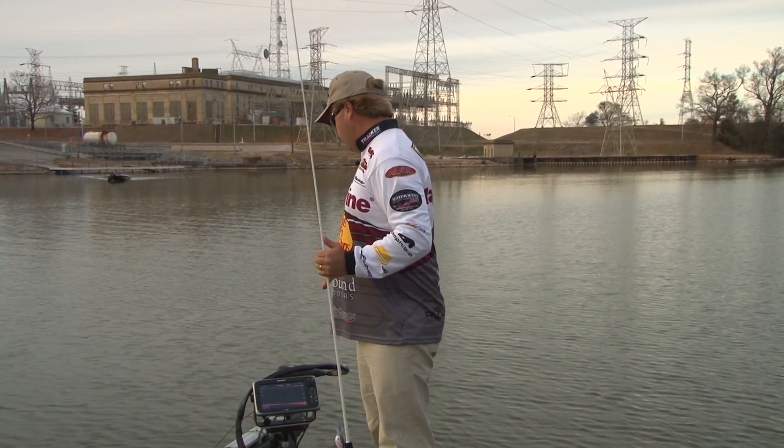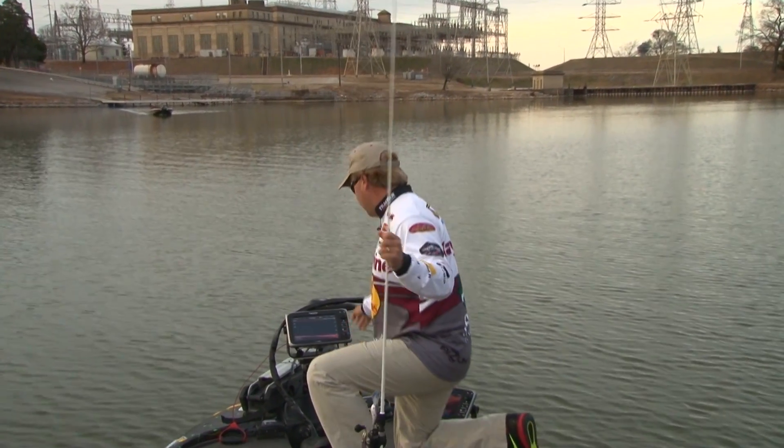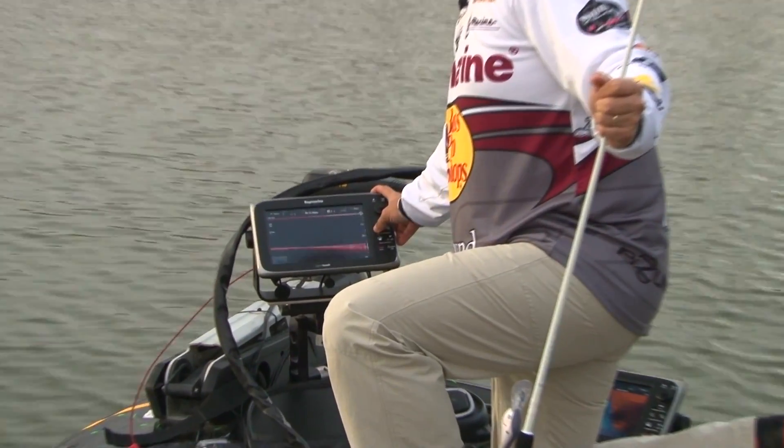Let me give you guys a tip. If you're fishing, I like to keep mine on manual. As you can see here, if I move up shallower or deeper, I can simply make that adjustment really quick.